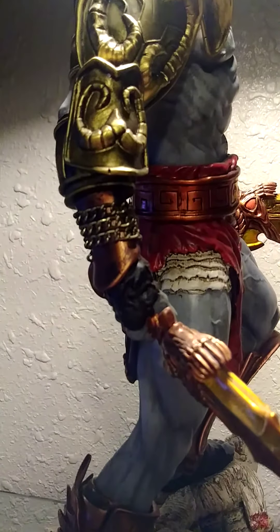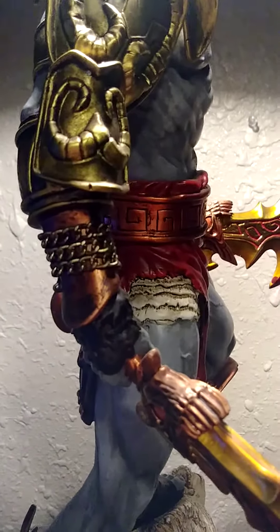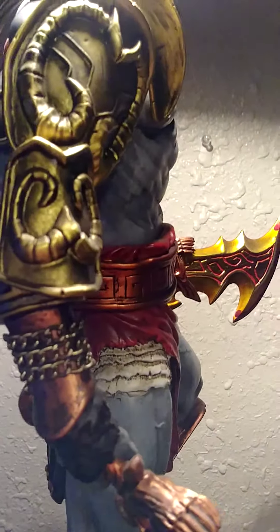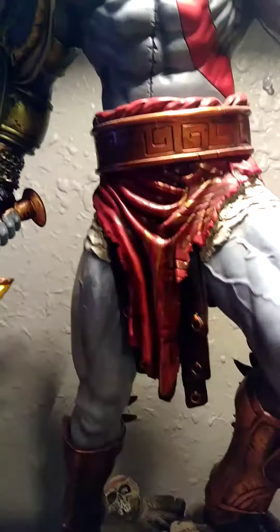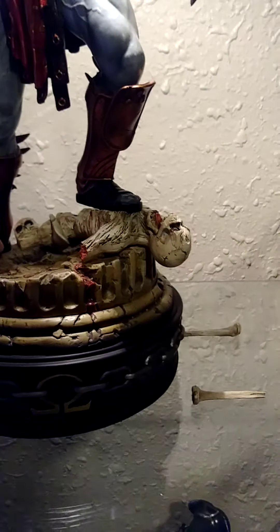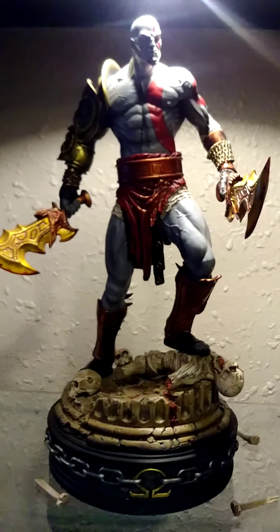I already pre-ordered the other statue from the stone mason — the Kratos and Atreus polystone, which is a huge statue and kind of expensive, but worth it if you're a God of War fan. Let me put it right here — I don't want to break it. This is heavy by the way, really heavy — I think 17 inches in length. Very amazing.